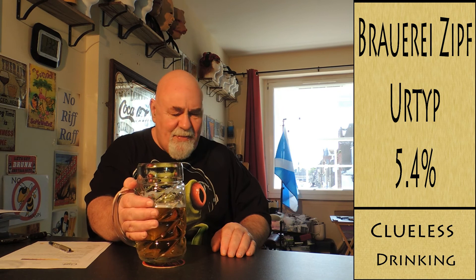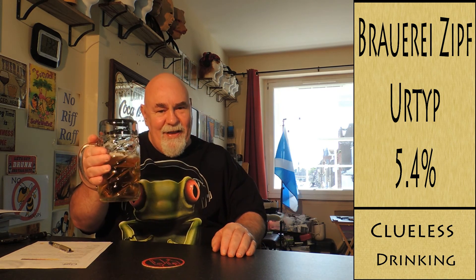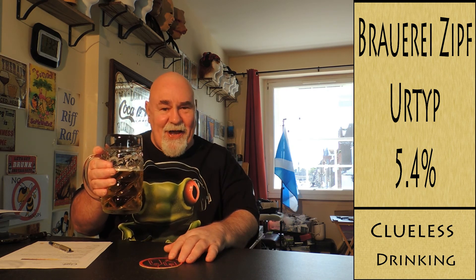Thanks for watching. I'm expecting a beer delivery at 3 o'clock this afternoon. I'll catch you next time — hopefully. Ta ta. Cheers, my dears!